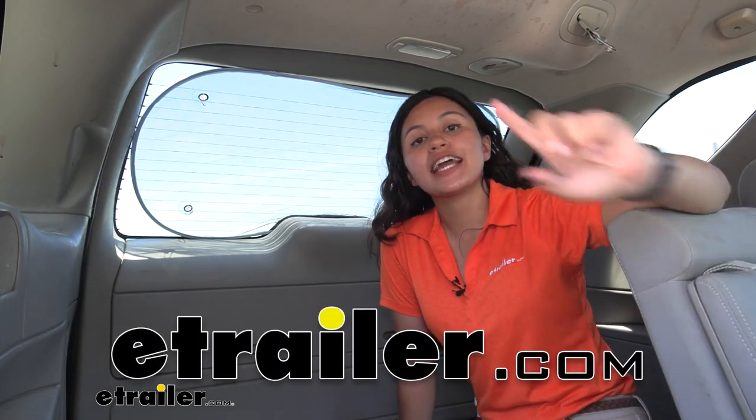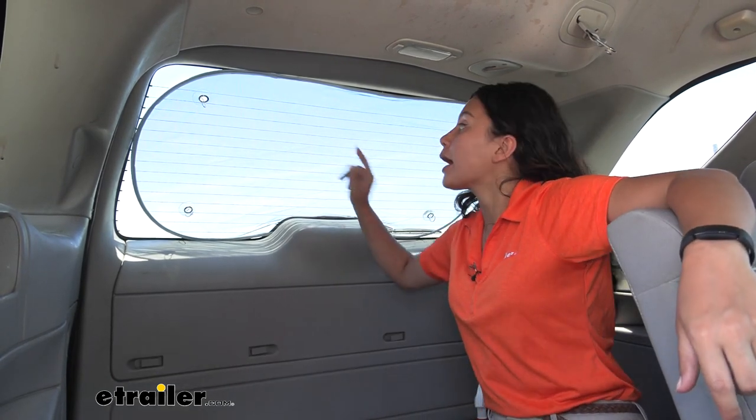Hi everyone, it's Evangeline here at eTrailer and today we are looking at our Hopkins Rear Windshield Sunscreen here at eTrailer.